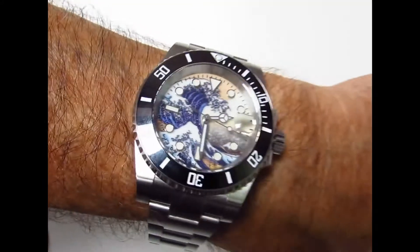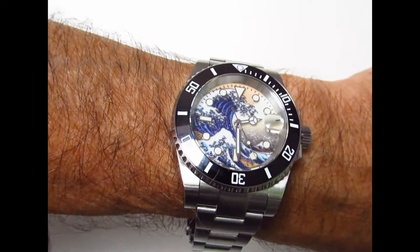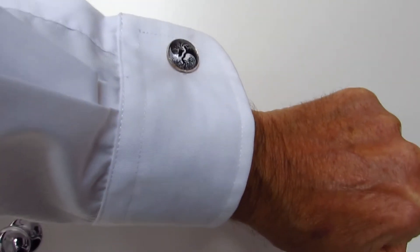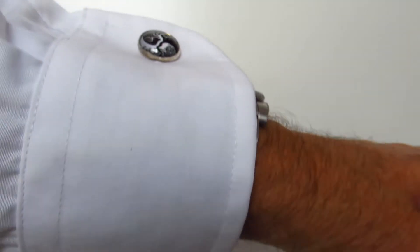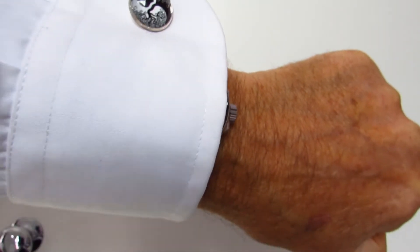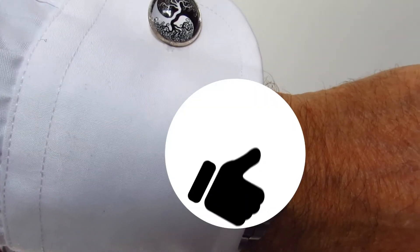Here is the San Martin on the wrist — it really is a stunning looking watch, and the face just makes it so special. Does it fit under the cuff? Yes, it fits very very well, so that is a pass. Does it fit under the cuff with cufflinks? I'm wearing my yin and yang cufflinks, which I thought were appropriate with the watch, and again it fits really well and looks fantastic — so that is also a pass.